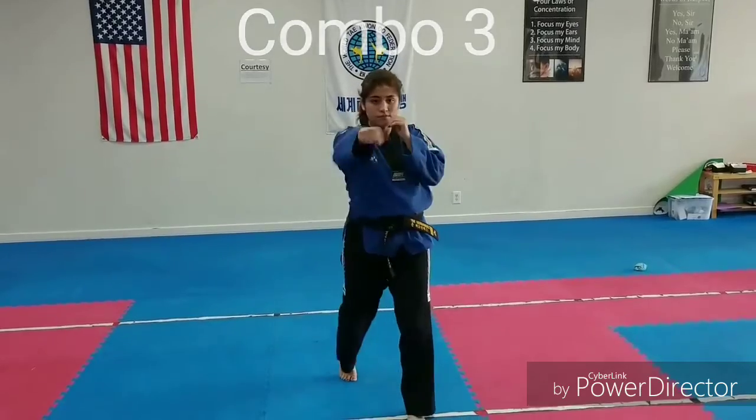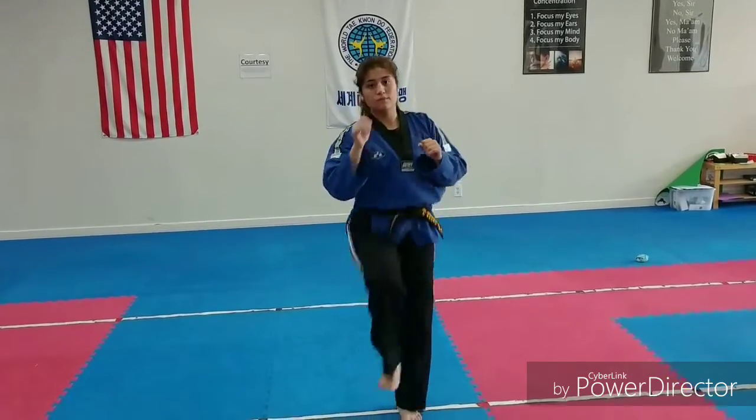Sliding round kick, cross, hook, number two, hammer kick.